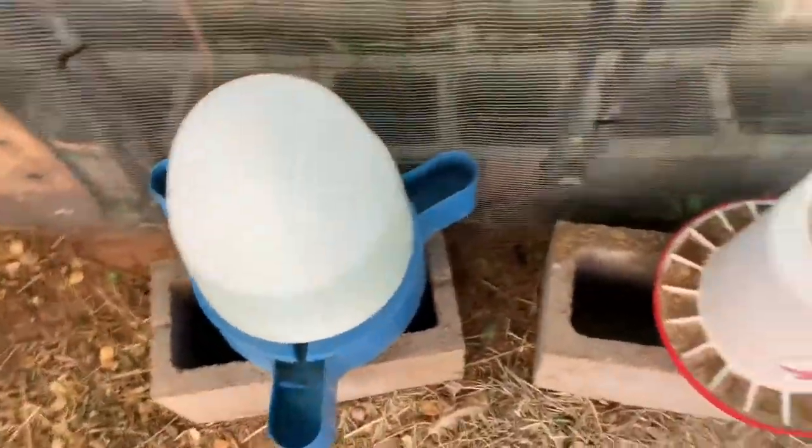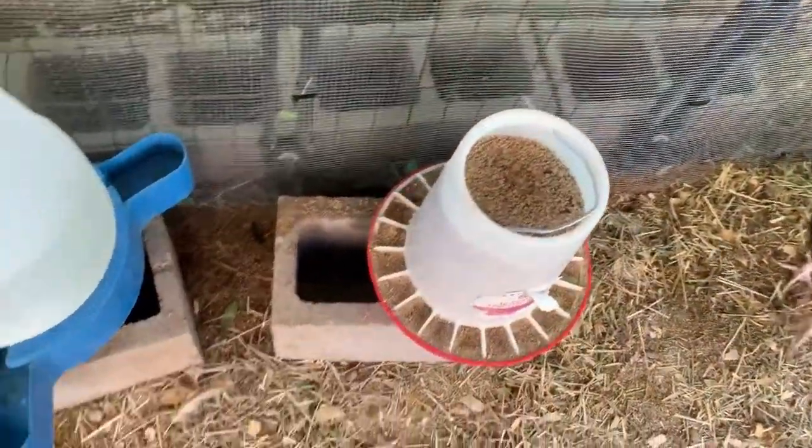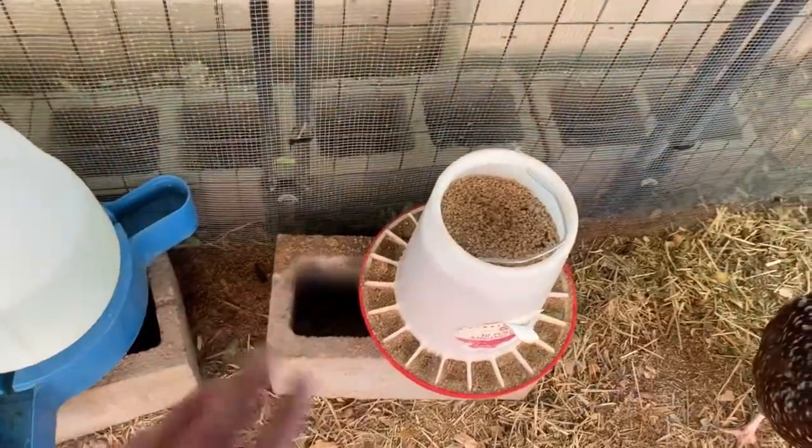This is a duck waterer — I wouldn't suggest that. We put them up high but we need to figure out a better system, maybe hang them from the roof.